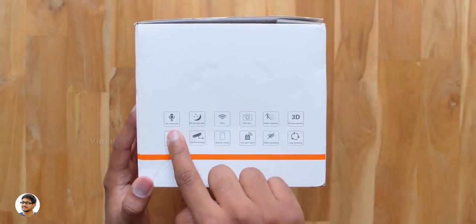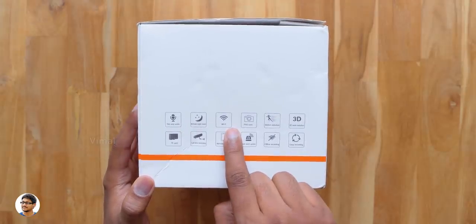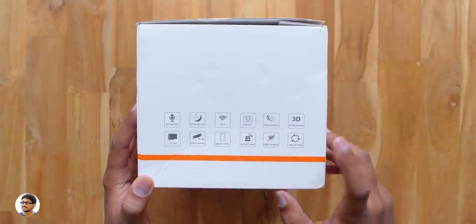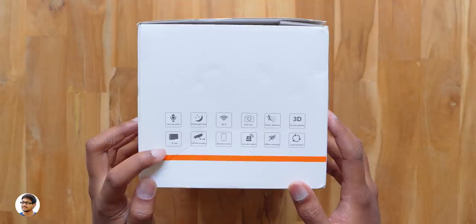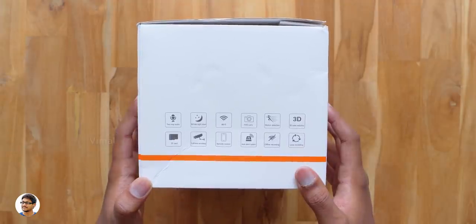Now let me tell you all the features of this product. It's got some really nice features like it supports 2-way intercom, has IR night vision, also supports WiFi, can shoot videos in full HD 1080p, has a motion detection feature, built-in SD card support, auto alarm system, and also loop recording. So those were some of its highlights. Now let's get started with the unboxing.